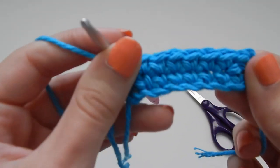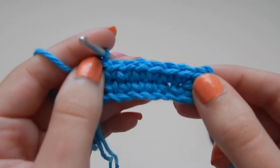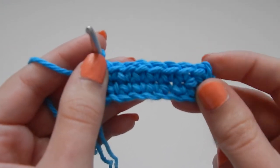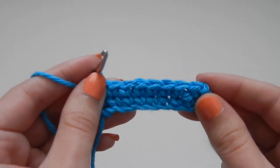There is our second row. You're just going to continue to fasten off, go back to the other end, single crochet all the way across, then fasten off, and keep repeating that until you have a total of five rows. Then I'll show you how we're going to make the actual belt.